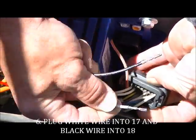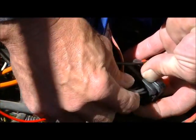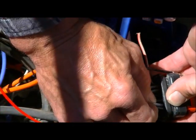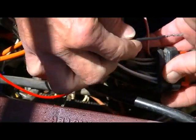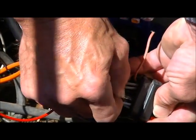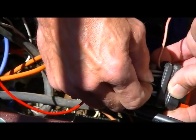The white wire on the wire harness goes into pin 17 — make sure when you put it in you get a good solid click and it retains itself. The black wire goes into pin 18, making sure you get a good positive click.